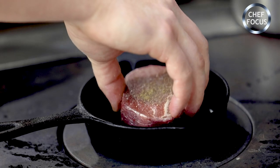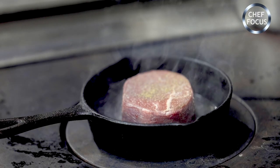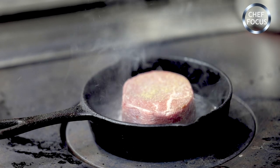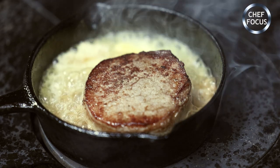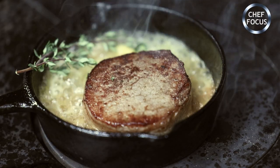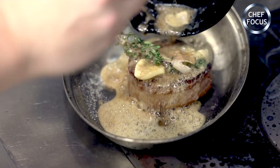So the beef's set up in the fridge now. Hot, smoking pan is what you want — always try and use a cast iron as well when you're cooking meat. A couple of knobs of butter, some garlic and some thyme, and then we'll transfer this onto a tray with all the butter and the herbs.